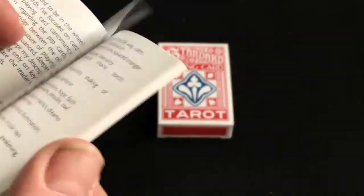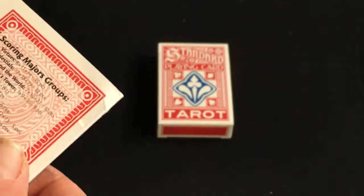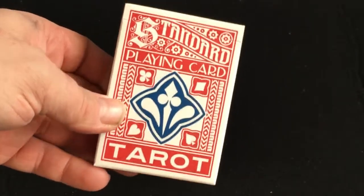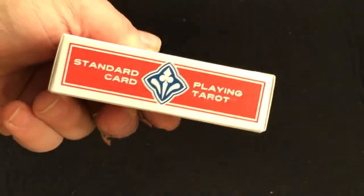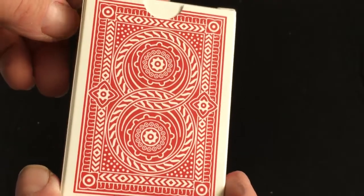There's all sorts of information on here about the tarot games as well. That's why it's on the back — it's a very standard playing card tarot. The four pips are standard, with a linen finish on one side, and standard regular index on top with nothing on the bottom.